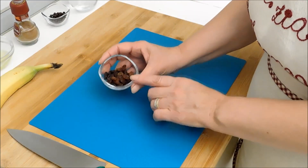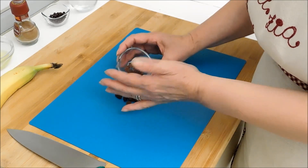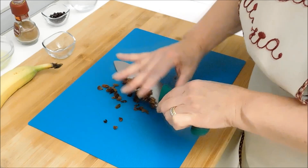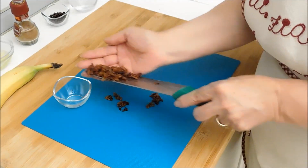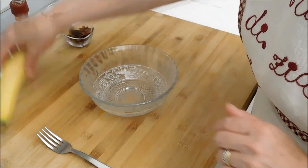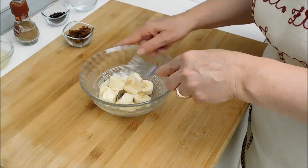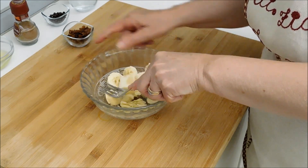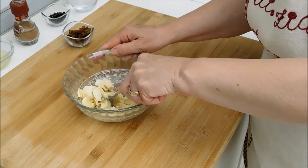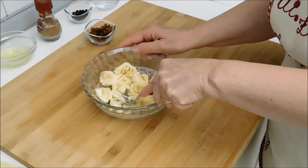Iniziamo la preparazione sminuzzando finemente l'uvetta, che come vedete non è stata idratata. Ed ora è la volta della banana: prendiamo la banana, la sbucciamo. Una volta spezzettata, con una forchetta andiamo a schiacciarla e renderla il più possibile cremosa. Consiglio di usare delle banane abbastanza mature — questa non lo è troppo, ma comunque va bene.